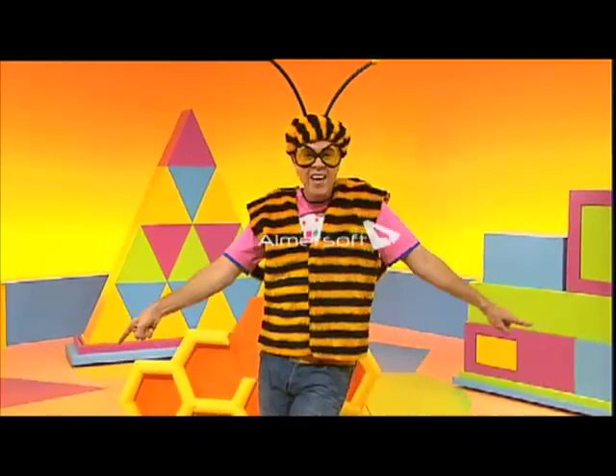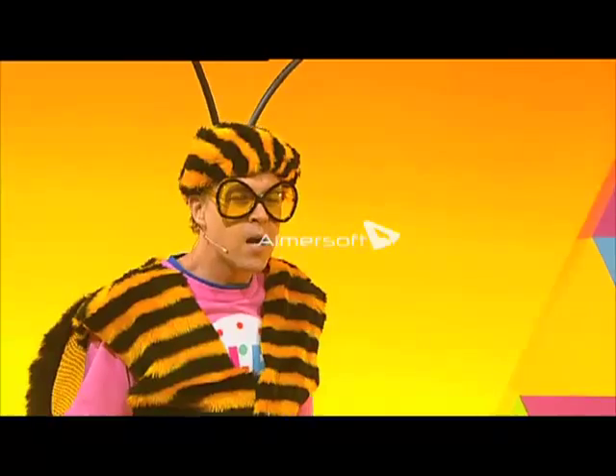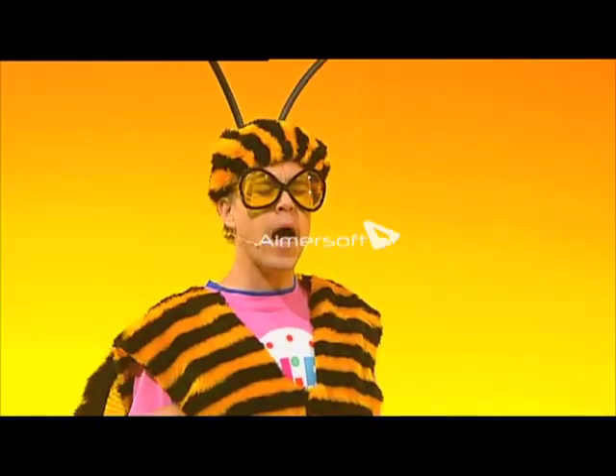Hexagon, honeycombs, the sweetest shape of all. Well, it can't be that hard to build, can it? One hexagon coming up.